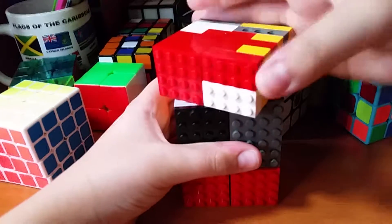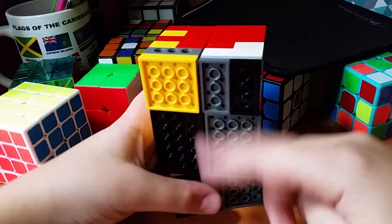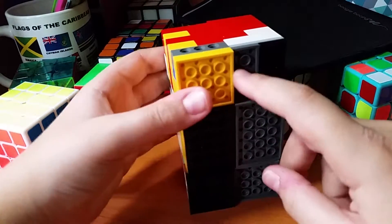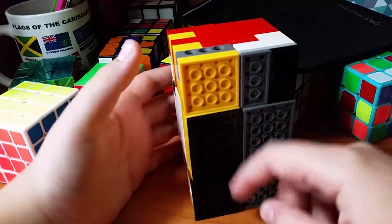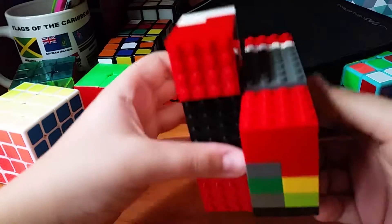I'm gonna put it into a checkerboard pattern. I'll say this is the white side and this is the yellow side — the ones with the notches in the back are yellow, and this is white. So I'm gonna put it in a checkerboard pattern.